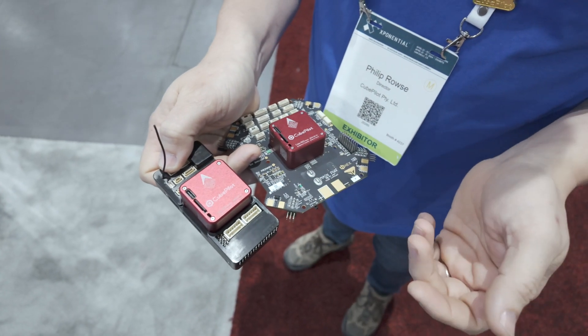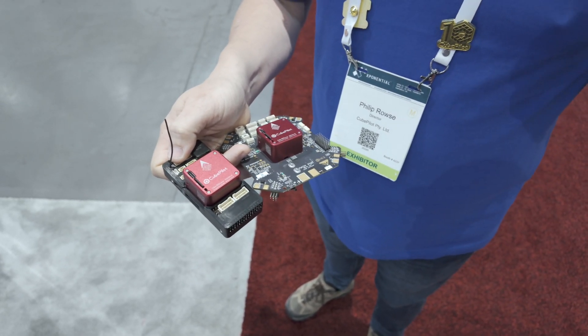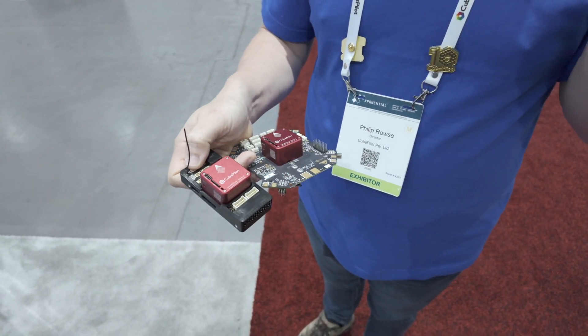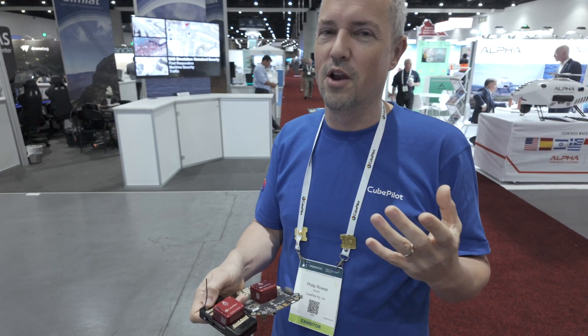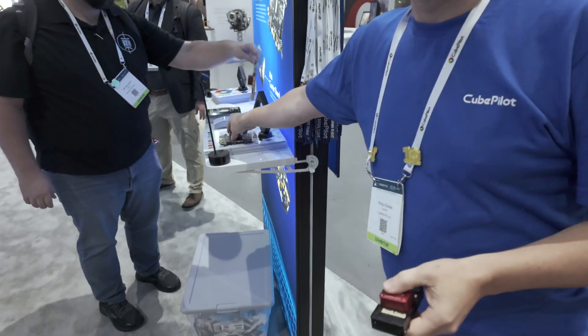All Cube Red IMUs are based on the ICM-45686 dual-balanced IMU. The classic MPU-6000 was excellent because it used a balanced gyro — two gyros per axis, technically nine-axis — and the ICM-45686 returns to that design. With the two gyros back-to-back, biases from temperature or other sources tend to go in opposite directions, so they can be measured and counteracted. Temperature stability has improved by massive orders of magnitude.